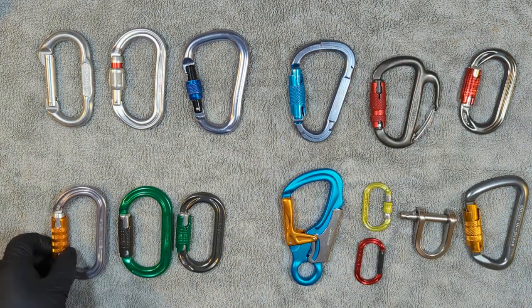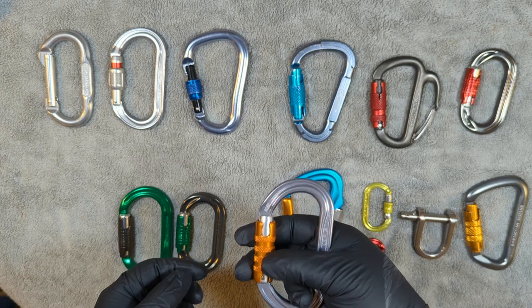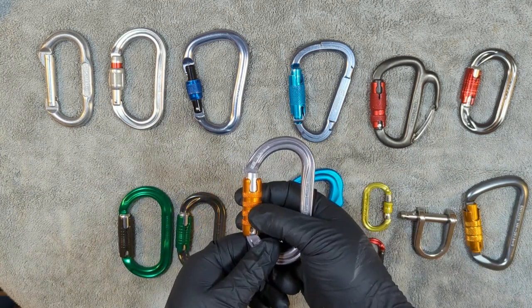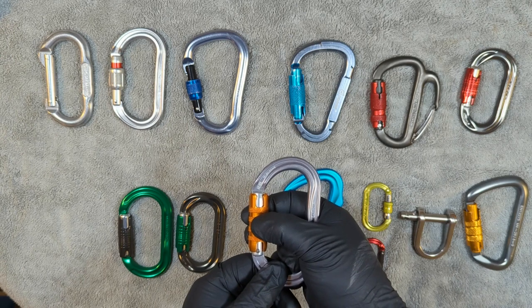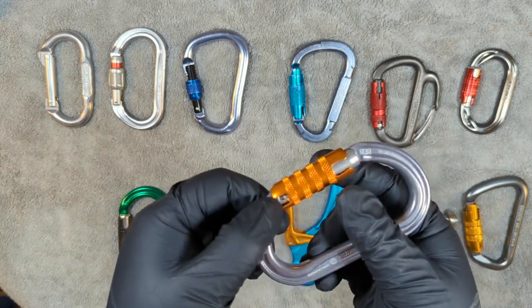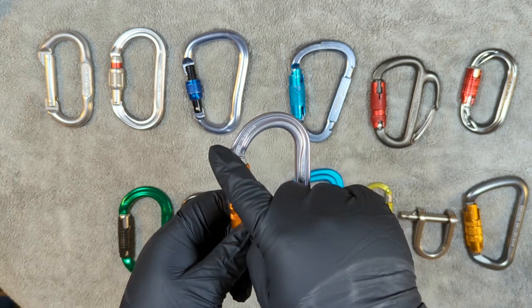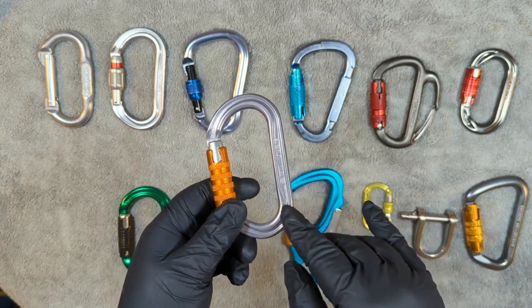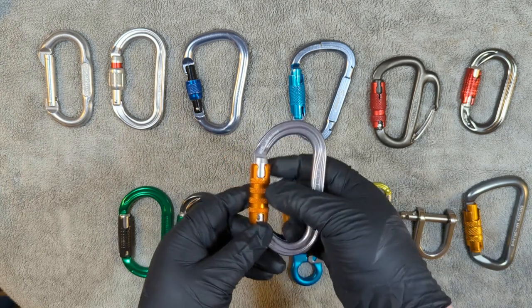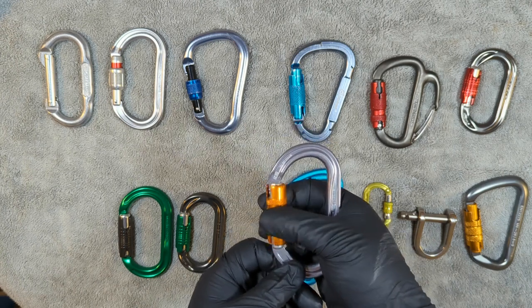Next we have triple lockers. Here's a Petzl OK carabiner — I love these, they've got great grip. The difference with a triple action is that now you have a third motion: you have to go up, left, and then pull. You're going to check the rivets and look around the carabiner itself, looking for fractures, corrosion, or any damage. You're not just focusing on the gate — focus on the body and frame as well. I'm testing it: going up, twisting, pulling, and doing that several times.